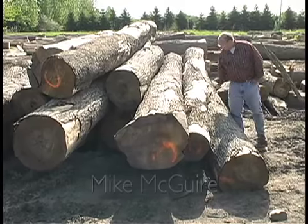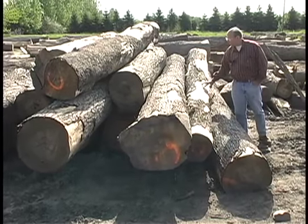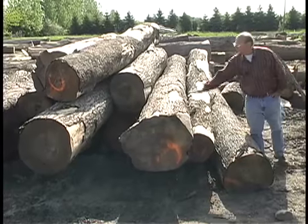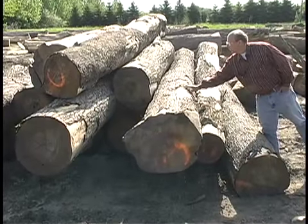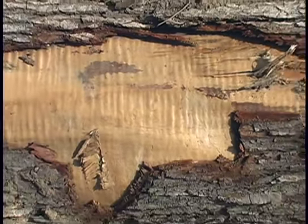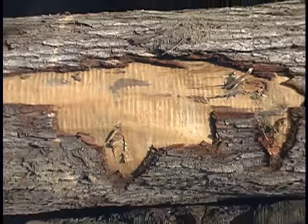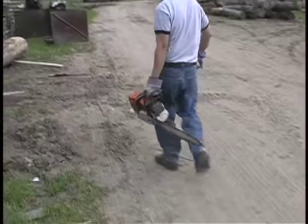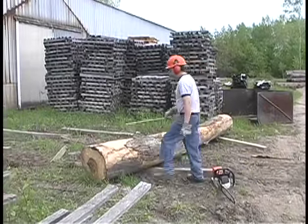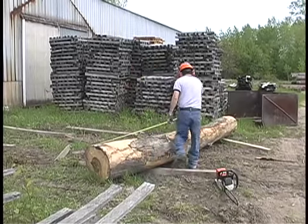This log here and this log here and this one right here will very definitely make guitar wood. It's really highly figured and when you pull the bark back you can see the ripples — they're fairly strong. Once we run this across the mill, this should make some really pretty soft maple wood that's definitely ideal for making guitars.